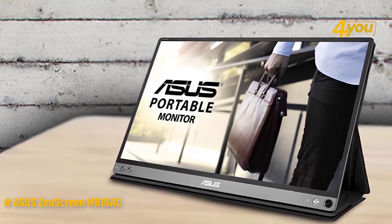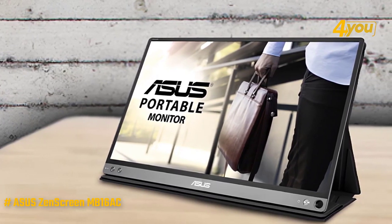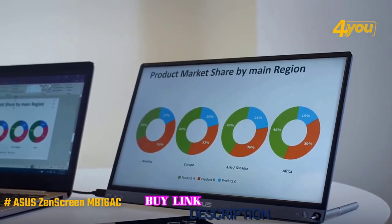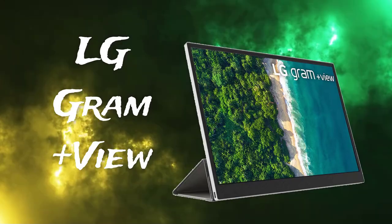Overall, if you're regularly working on the road and need a second screen that's easy to carry and looks nice and stylish, the MB16AC portable monitor is an excellent accompaniment. Its light and slim design makes it easy to transport, and the screen protector that doubles as a stand is a great touch.